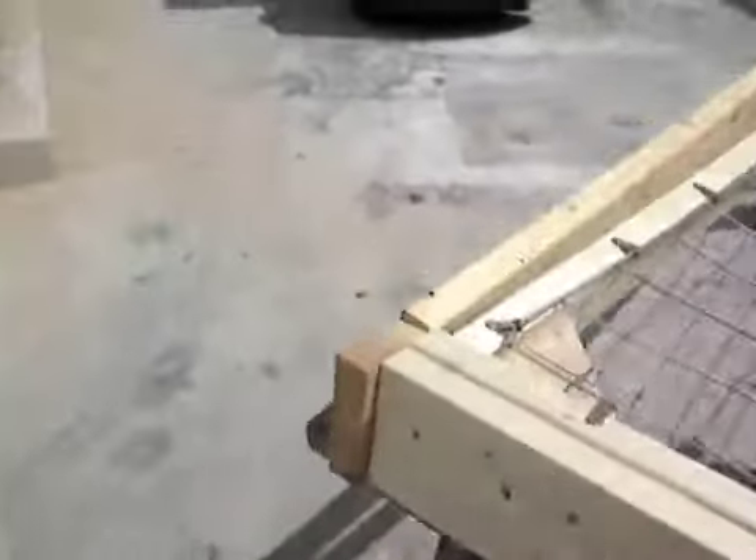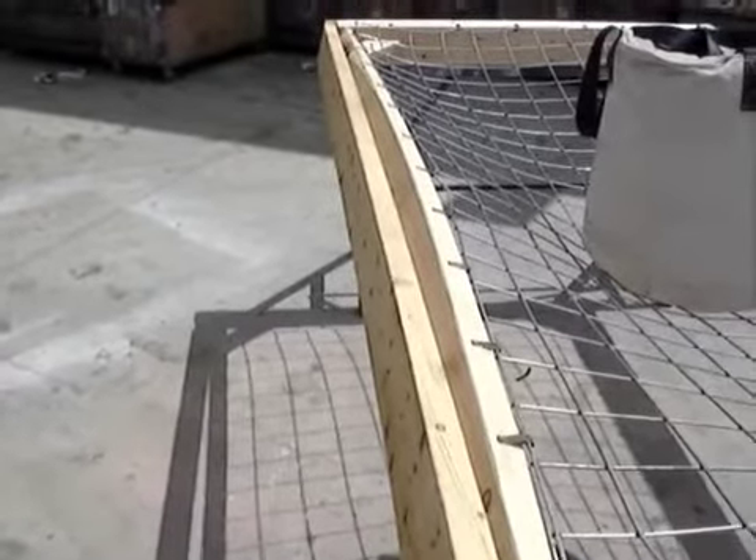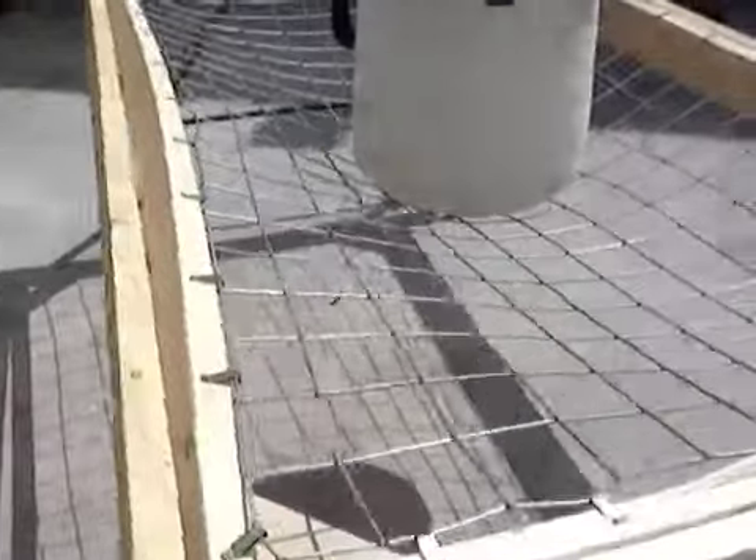Those clips will hold tighter and better in a metal curb. But that's such a force — look what it did to this double two-by-six curb: it started to pull that inner board right out of the outer curb board. That's a great force, and it's a great product, and it can handle it. Thank you.